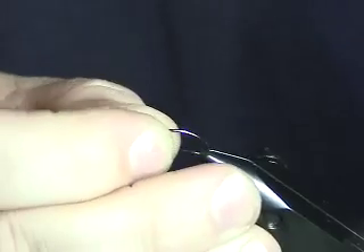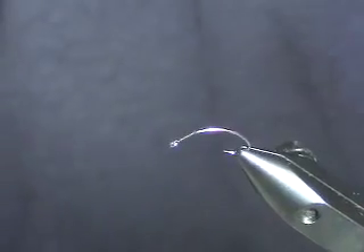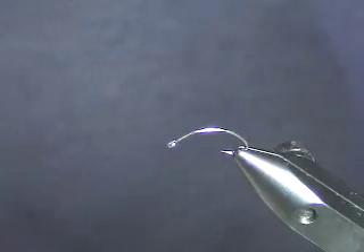I tie it on the same hook, the Clink Hammer Extreme, because the body shape is as close as I'd want to get without going to a circle hook — with or without a bead depending on how you want to fish it. If you want to fish it as an emerger, keep it light. If you want to fish it as a deeper nymph, you can go that route.